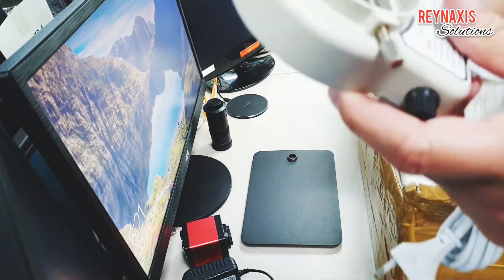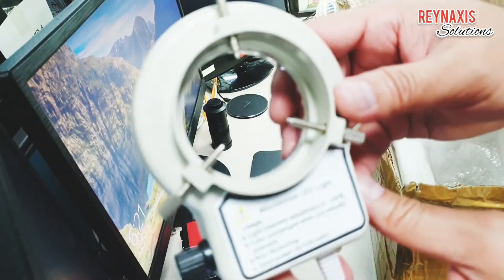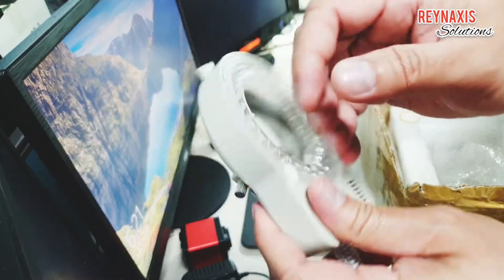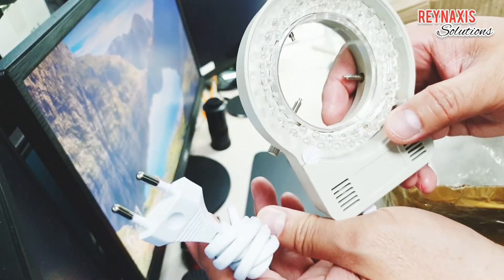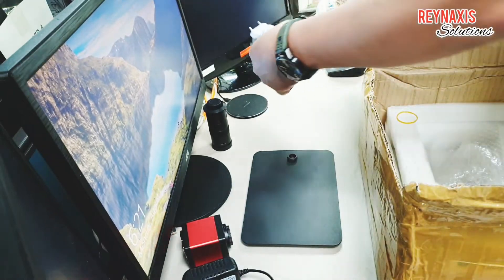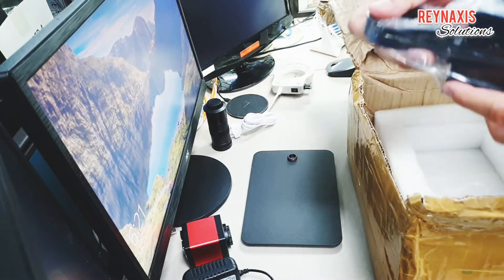It also comes with an array of LED lights to illuminate the subject you're looking at, and this thing is powered by 220 volts. The plug is 2-pin, so you will have to use a 3-pin adapter for that.